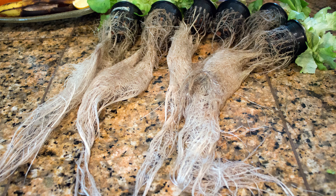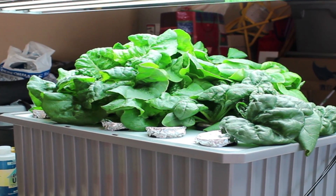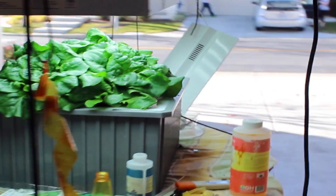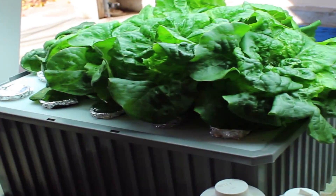On top of all that, the whole thing is 100% FDA-approved food-grade plastic. The lid that holds the net cups is made from food-safe high-density polyethylene, and the reservoir itself is made of polypropylene. So you don't have to worry about nasty BPAs or other weird plastic residues leaking into your food — something you should always think about when growing your own.